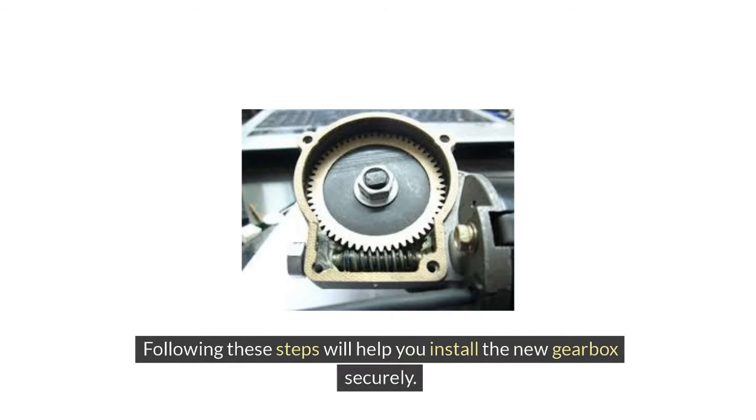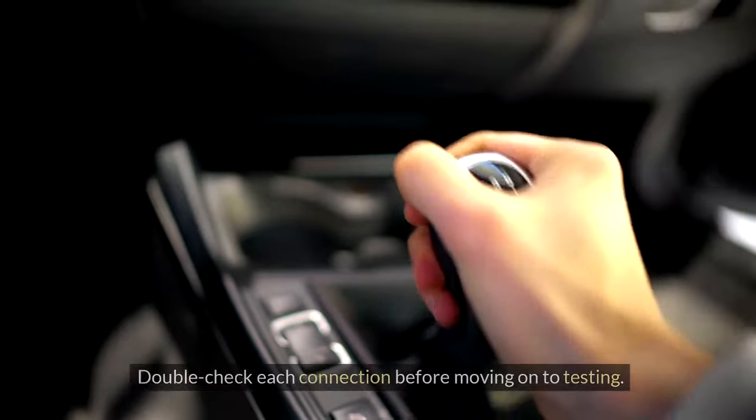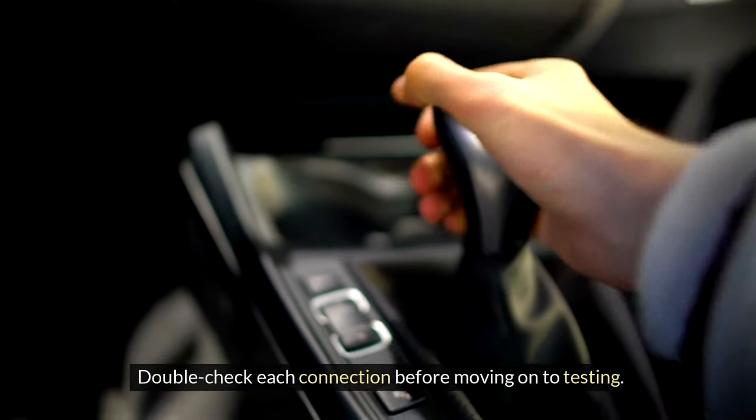Following these steps will help you install the new gearbox securely. Double-check each connection before moving on to testing.